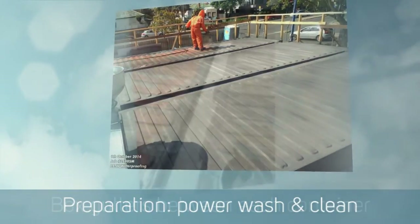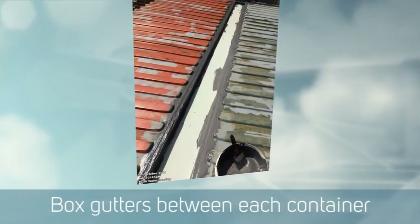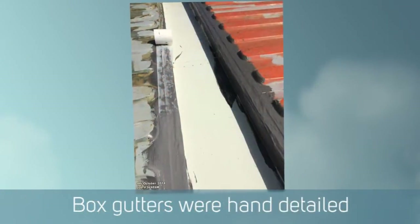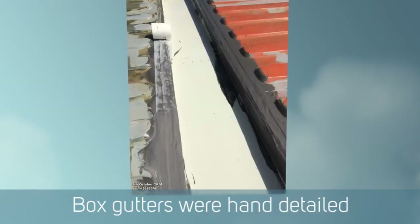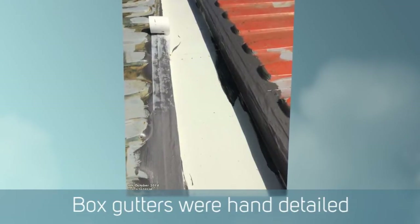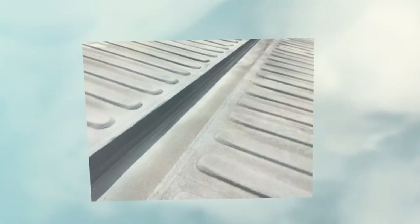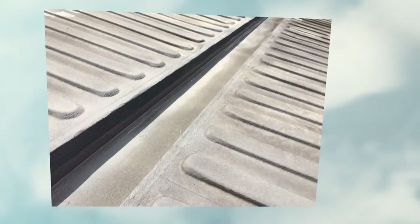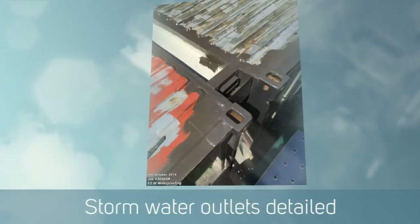There were box gutters installed between each container to link the roofs together, making it a watertight roofed area over the complete cafe. These box gutters had to be detailed by hand individually, and all the boxing, air conditioning, ducting, and even the stormwater outlets all had to be detailed by hand.